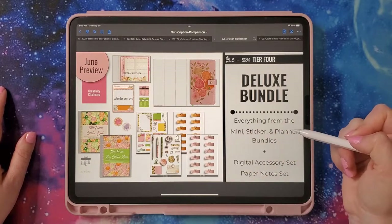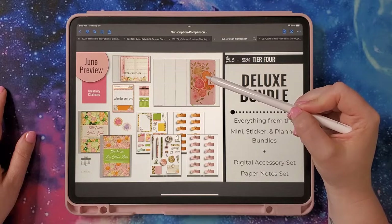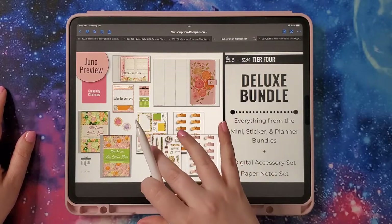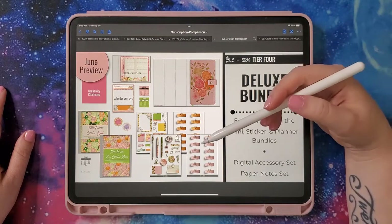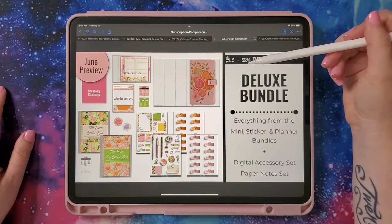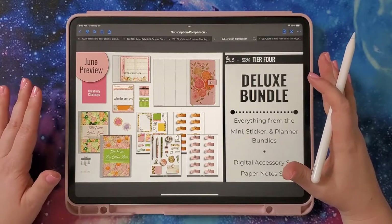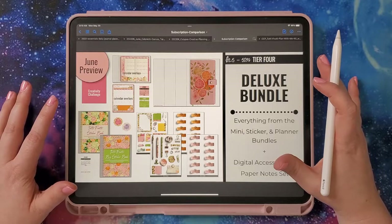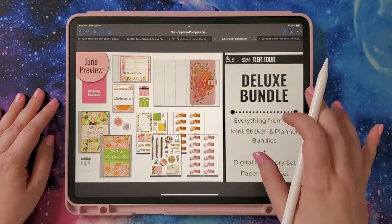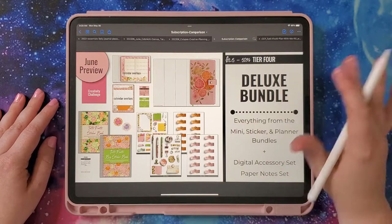The biggest bundle is the deluxe bundle. You get everything from the mini bundle, the stickers from the sticker bundle, the planner from the planner bundle, plus a set of accessories and paper notes. It's $25 a month, which I think is about 50% off if you were to buy everything in the shop. You also get a 50% off discount code to use in the shop. If you're a premium member for CHQ you're used to that 50% off code, but if this is new to you, that's a big discount. I always include matching things to go along with the collection, plus other things — older shop items, random things, customer requests.